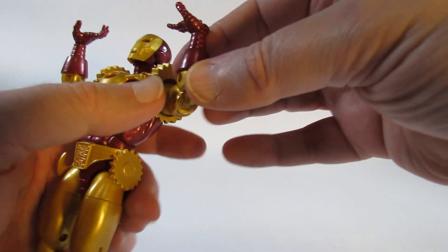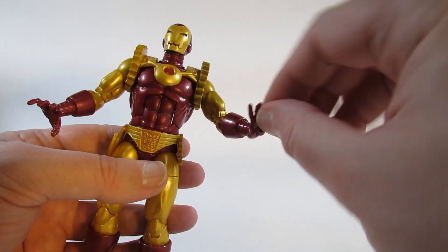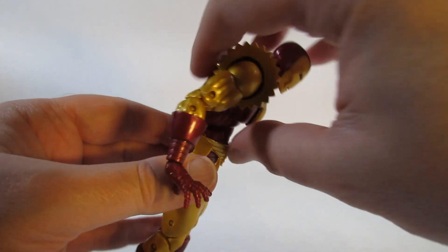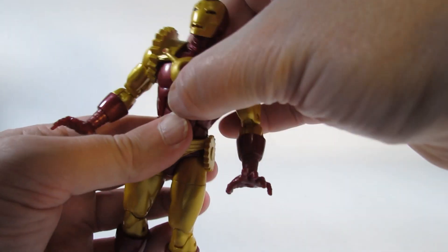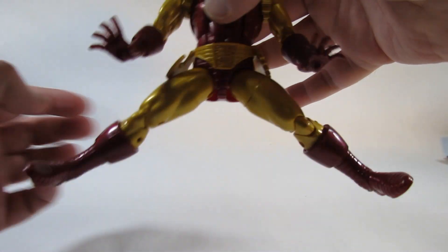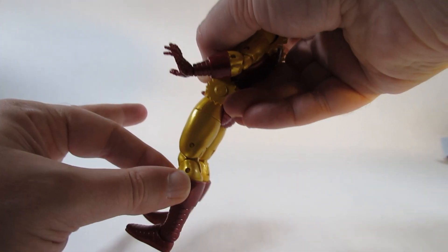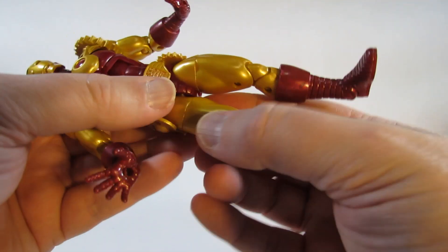We have double-jointed elbows that move in quite nicely. At the wrist we can turn very easily, though there are no hinges in this particular set of hands. We have an ab crunch — forward and back — and a waist cut. We can also do the splits, which is impressive. We can kick forward but not back. We have an upper thigh cut and can turn at the thigh on both sides.